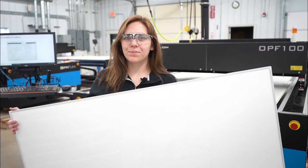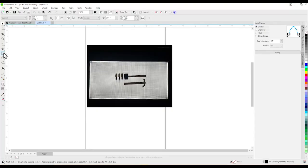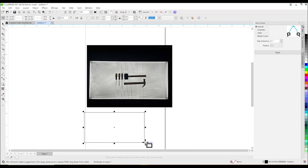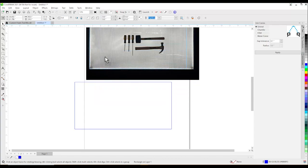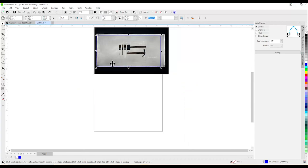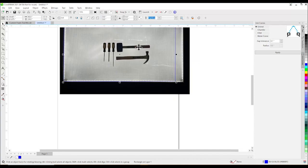Let's create the file. Our image is imported into CorelDRAW. First we will make a box that is 24 by 48. We will take that box and line it up with the light panel in the picture. We will try to get as close as we can. Now we know the tools in our file will be the correct size.